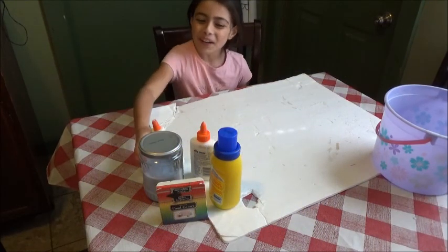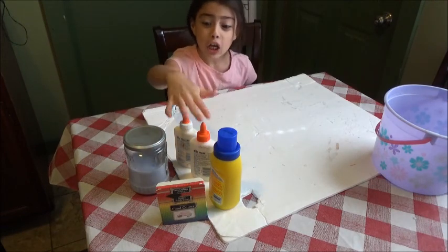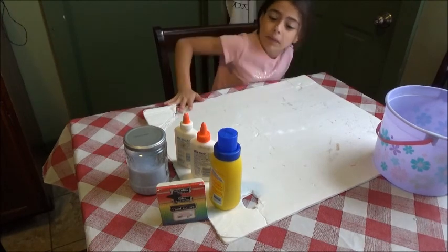Hey guys, if you're wondering why I have a bucket of slime, tie-dye, blues of food coloring, and a bucket — well, it's obvious. I am making slime today.